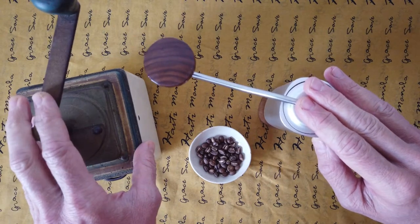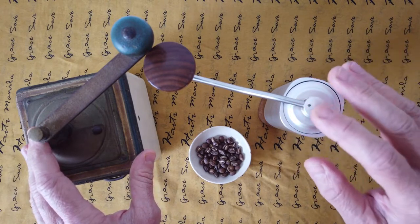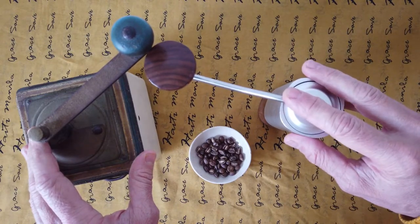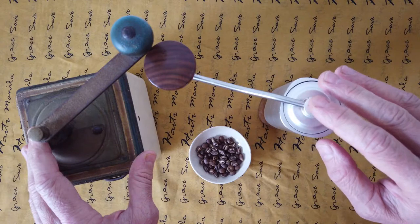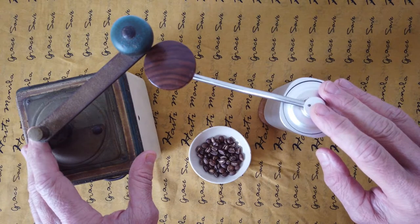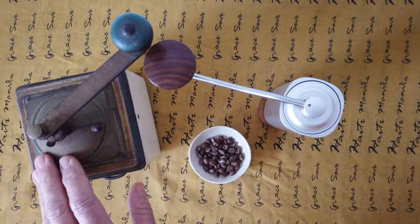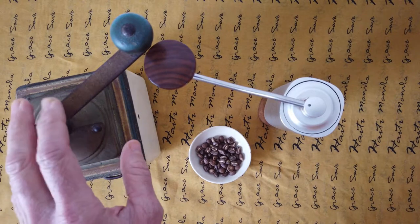When I was grinding with this new grinder, I found the quality very good. I can't say much better than the old one — it's quite a good grinder, at a higher level of grinders on the market.